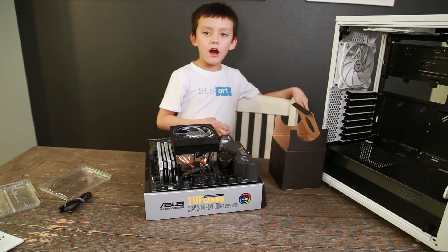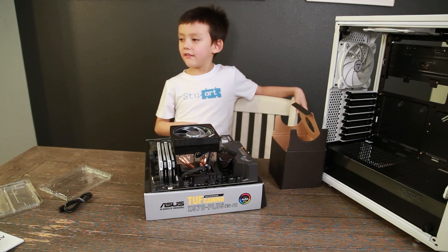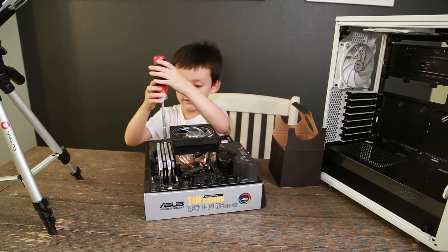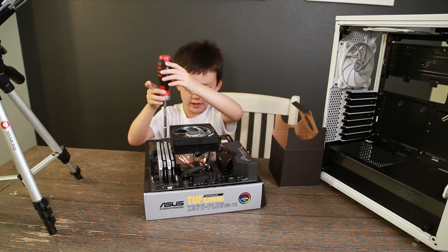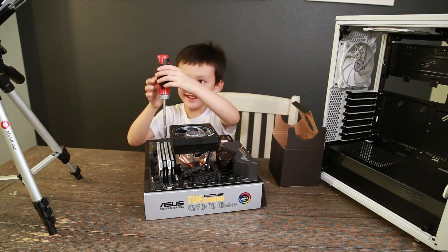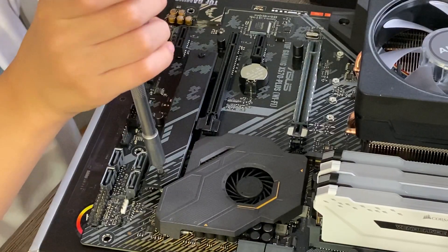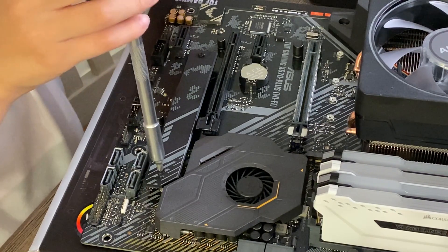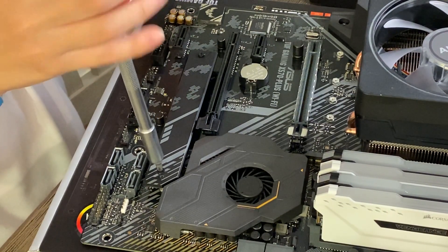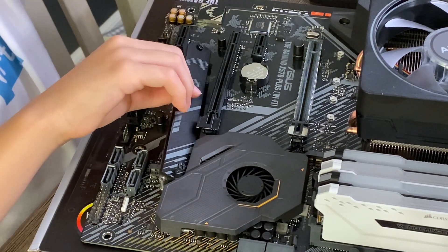Now that we've got our memory installed, let's install our hard drive. Let's take off the heat shield. Wait, what did I call it? A hate shield — like 'I hate you, it protects the drive from haters.' No, it protects it from getting hot.